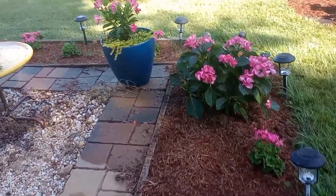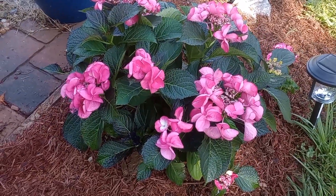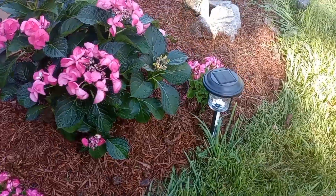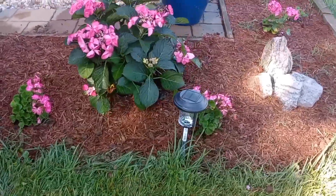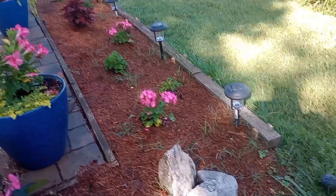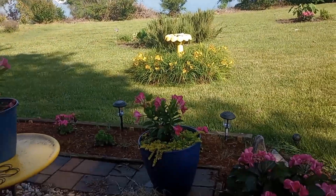We have the dusty millers and creeping jenny on each corner. We've been using a lot of creeping jenny this year because we love that trailing effect. This is the tuxedo hydrangea, and when I think of hydrangea the first thing I think of is it's a shade plant — I'm looking around and we really don't have any shade — but the tuxedo thrives in the sun.